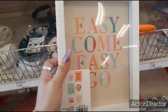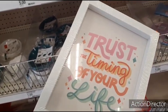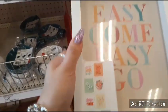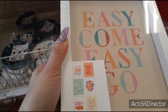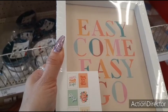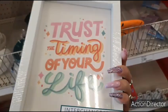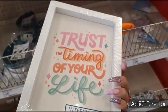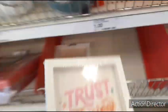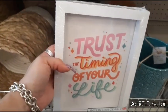They also have the interchangeable decor: 'Trust the Timing of Your Life,' then 'Easy Come, Easy Go,' then 'Do It for You,' 'Think Less, Love More,' 'You Got This, Girl.' It's $5 — one frame and three double-sided inserts. That's pretty cool. I'm definitely all about more bang for your buck. That is pretty neat.